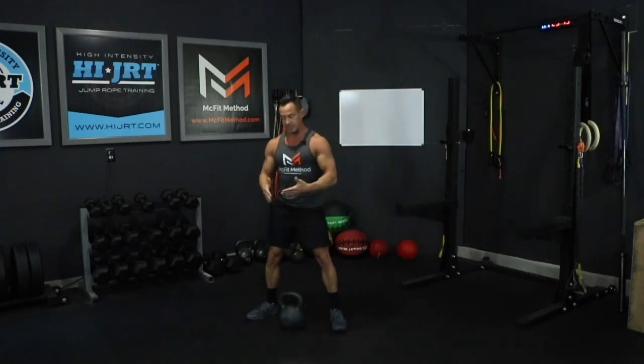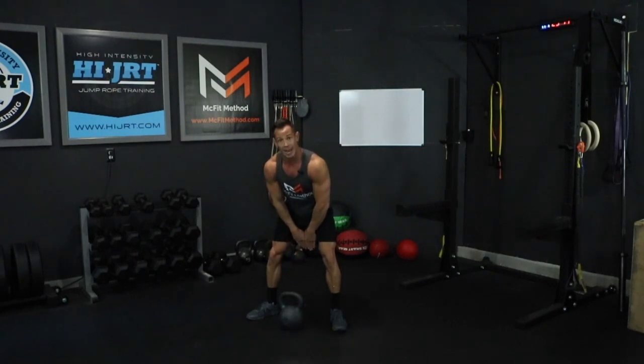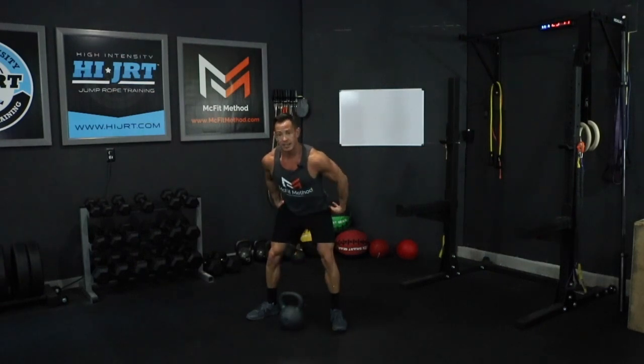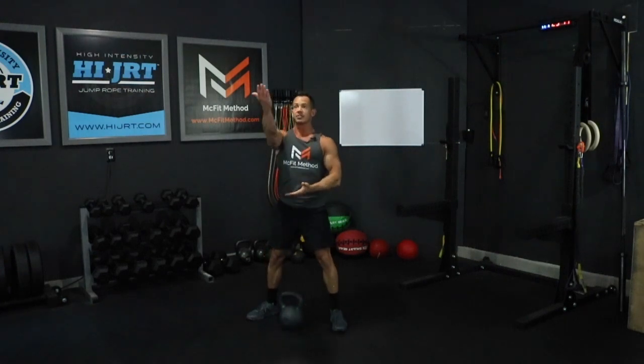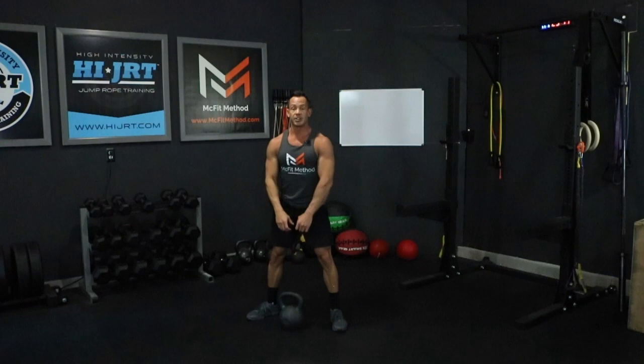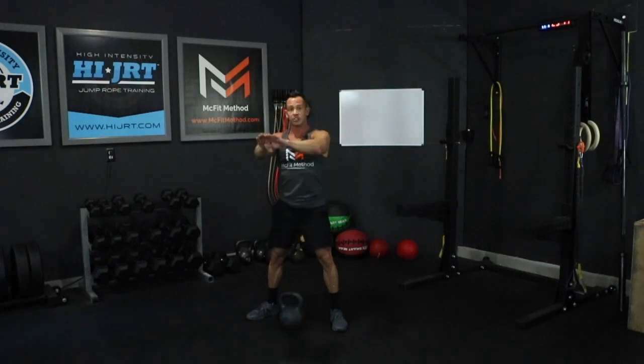With kettlebell swings you're going to utilize the power of your hips. Initiate the first swing by sending that kettlebell back between your legs, keeping those hamstrings engaged, a nice flat back, head and neck in neutral spine. You're going to swing forward, opening up those hips at the top — that's going to generate the power to bring that kettlebell up overhead. Keep your arms straight the entire time; we're not pulling or bending at the elbows. Bring it all the way up overhead, then swing it back down between the legs and initiate the next rep.